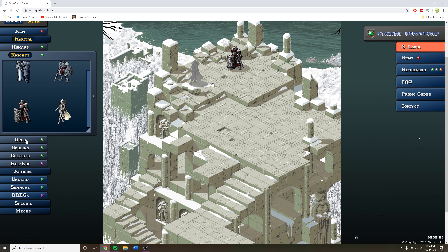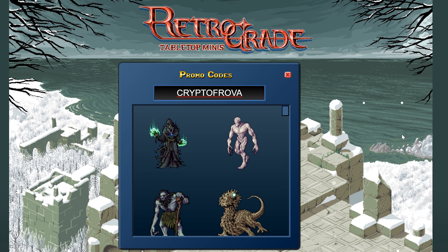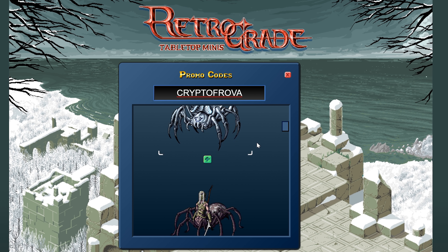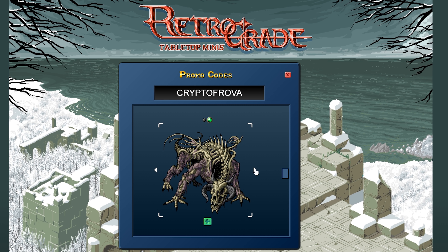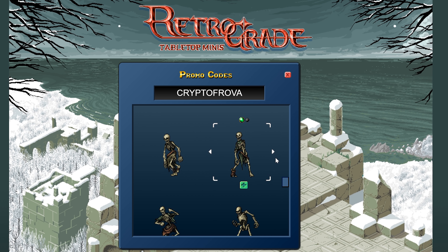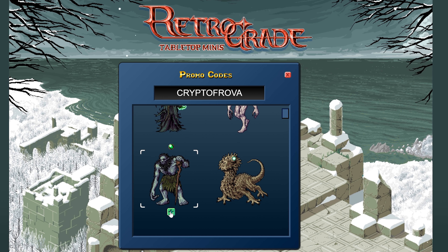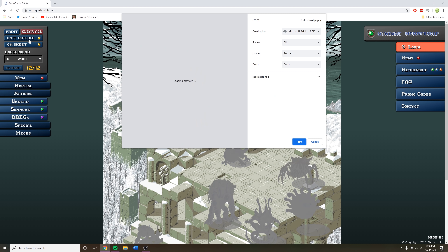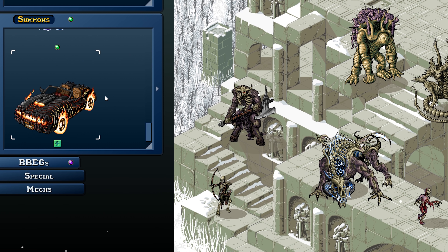Their website is super easy to use. You can go on there and pick which ones you want. But if you use the promo code Crypt of Rova, every single monster that is in the module will show up for you to click and add into your print. So if you want to add every single monster, or only a few — like this rad Dracolich that you can have electrified or unelectrified — all you have to do is type in Crypt of Rova and they're all free for you. Everything else on the website is either free or membership-based. Chris who works there is just an awesome guy, so check it out — or check out his hot rod-style stuff if that's more your style.